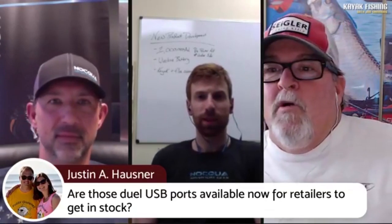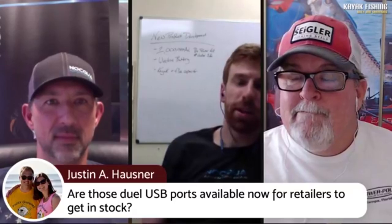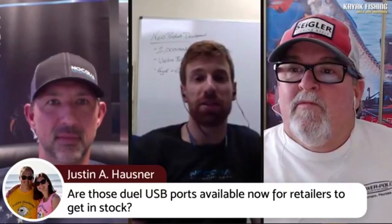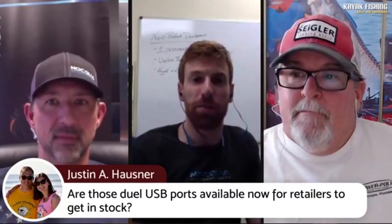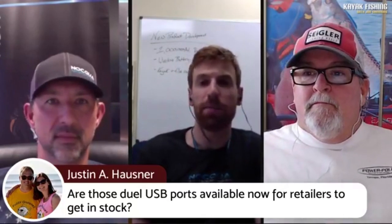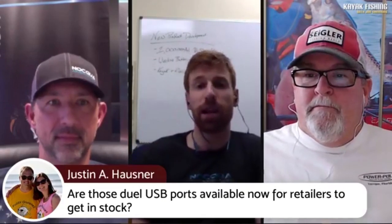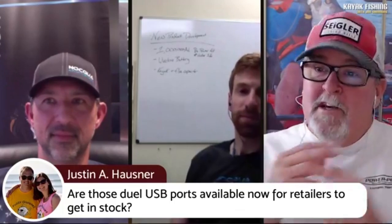There's a question from Justin of Fuzzy Guppies up in New York: are the dual USB ports available for retailers? Yes — we've just released the dual USB. Be on the lookout for some new wholesale and dealer information in the next coming days. It's live on the website for anybody that wants to pick it up. We've got them in stock and we're ready to ship.